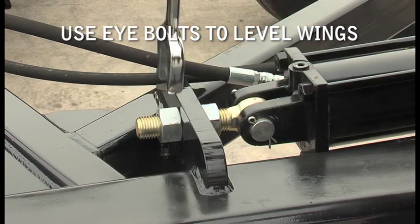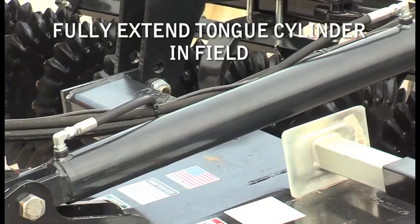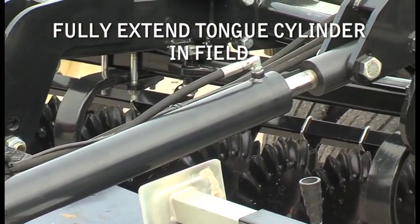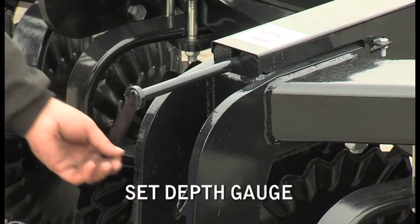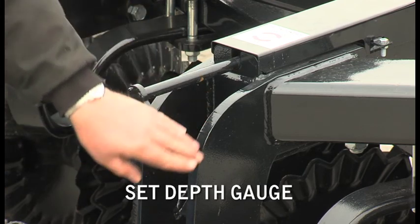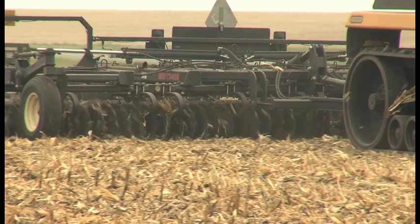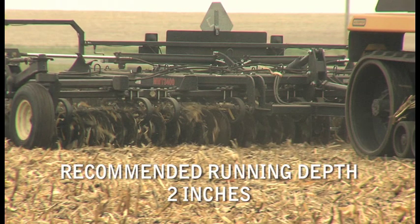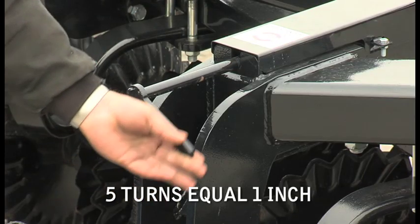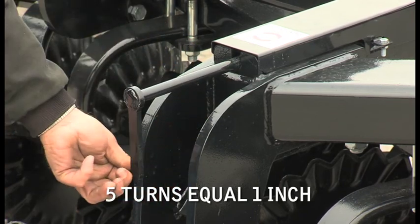Any other adjustments are easily done in the field. When you have the Vertigo in the field, set the tongue cylinder so it is fully extended — this is the position the unit should be run. Set the depth gauge in the middle of the depth box. Lower the disc and pull the Vertigo through the field, then stop and note the depth of the blade in the ground. The recommended depth is 2 inches. If more depth is required, turn the depth control counterclockwise — every 5 turns equals 1 inch.